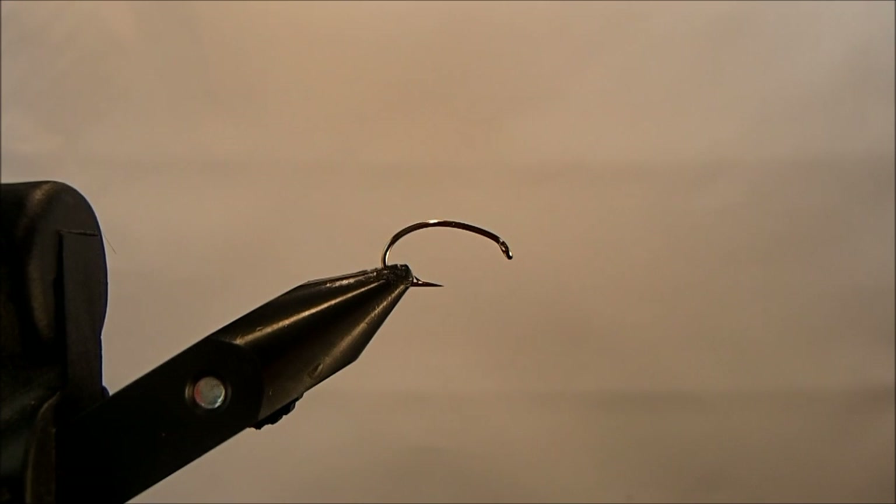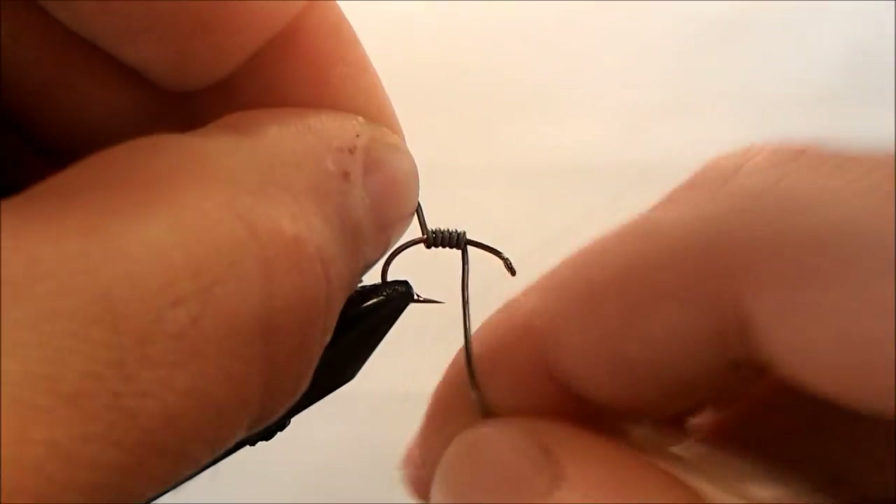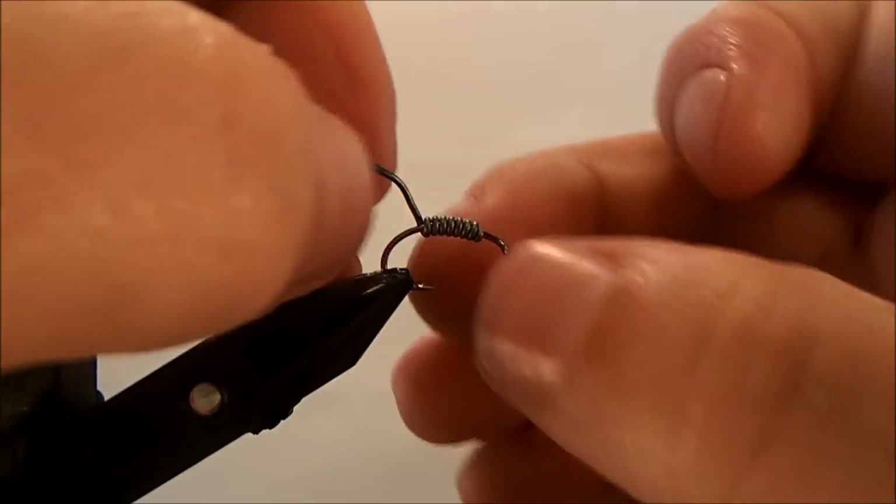I'm going to tie my version of a caddis pupa, starting off with a size 10 scud hook. I'm going to add some additional weight to this — just going to take some wraps of lead, maybe just 6 or 7 wraps there, then break off the excess.